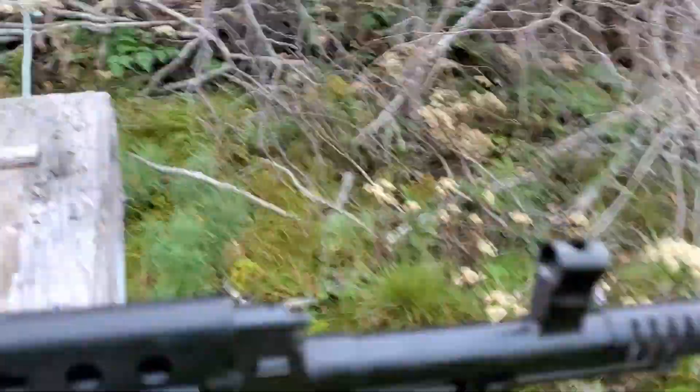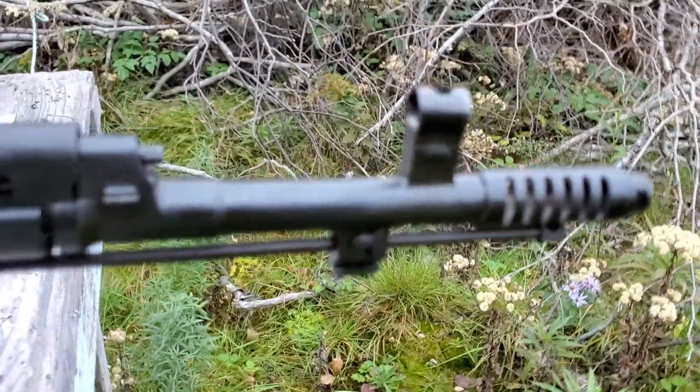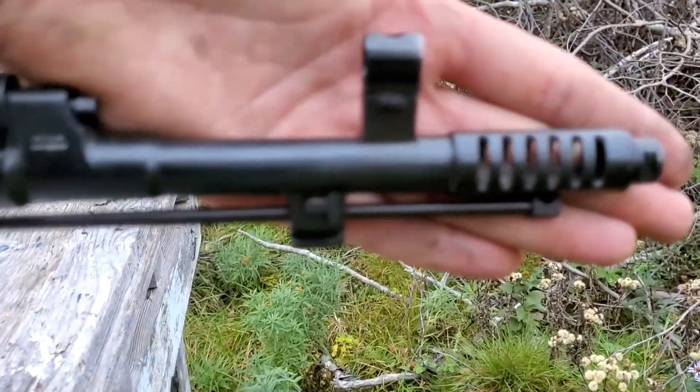Personal opinion — I think it's one of the prettiest World War II guns, especially for the Russians.